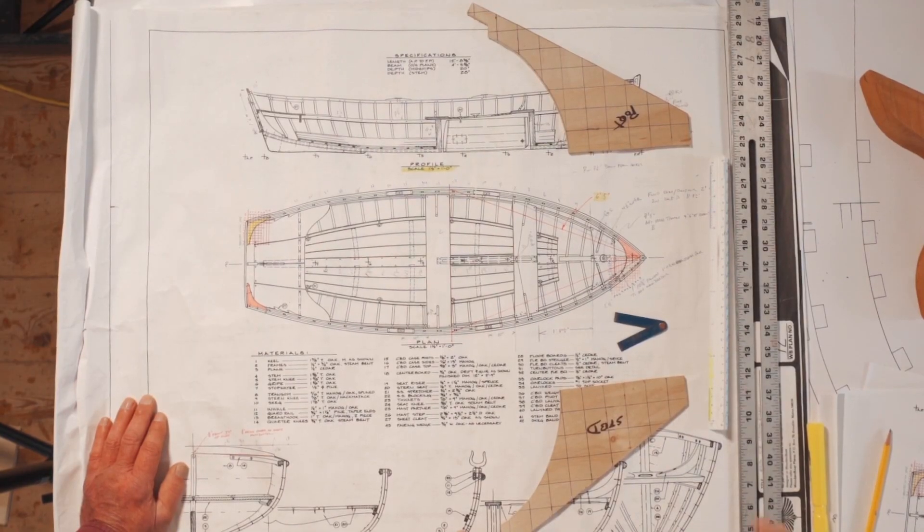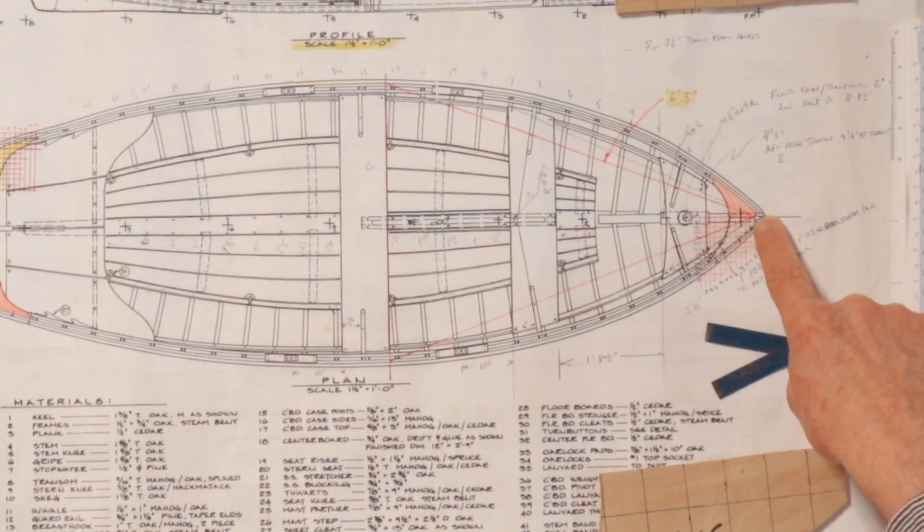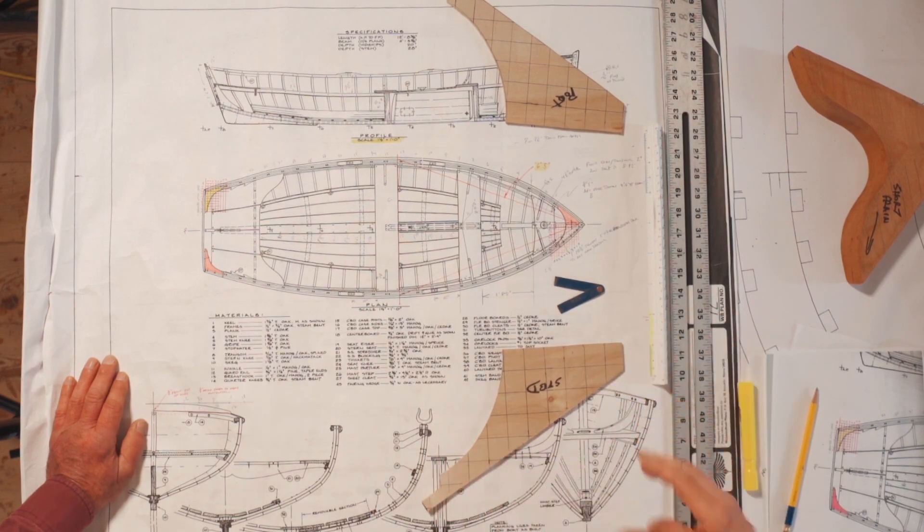Here we are back at the plans because we're getting ready to discuss the steps in fitting a breast hook. A lot of the things we were concerned with previously with the transom knees are what we're concerned with for the breast hook. We have compound bevels — a compound bevel on each side of the planks where they fit, and a bevel where it fits against the stem. A lot of stuff going on. We made our pattern just like we did before, so we have patterns for port and starboard. The angle of this is not the same as what is portrayed here — this is flat, but that has got a swooping angle to it.